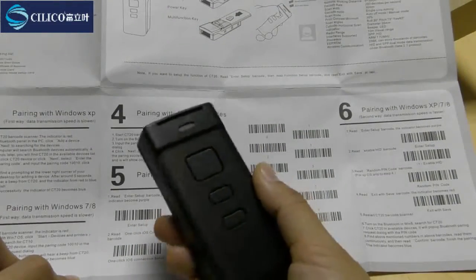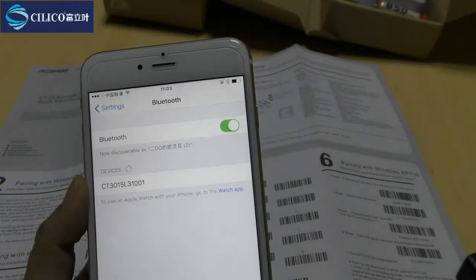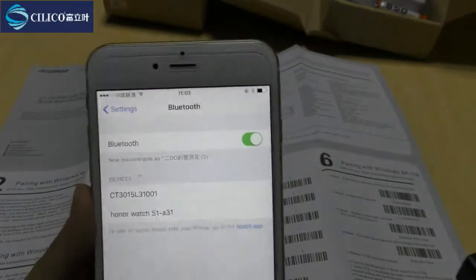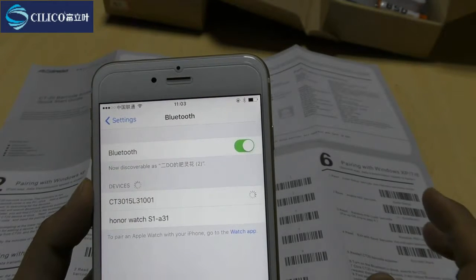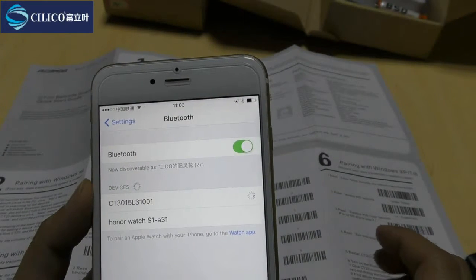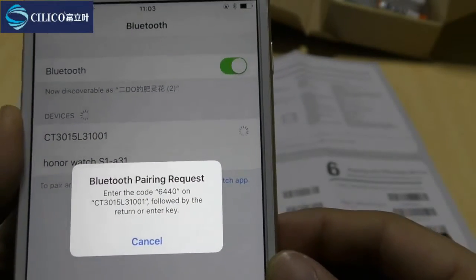Now let's try to connect the LS device. We have the LS device here, so let's open the Bluetooth option. After waiting for a while, we can see the CT30 listed as an available device on our phone, and we can try to connect it. After waiting a moment, a dialog request pops up on the screen showing a PIN code consisting of 4 numbers. We can see the 4-digit code is 6440 — we need to scan those 4 numbers on the CT30.